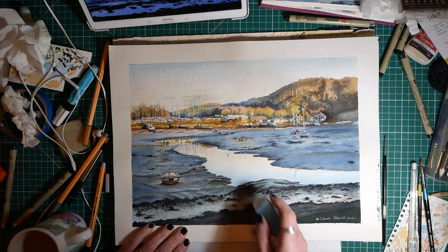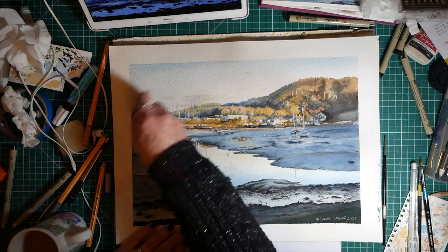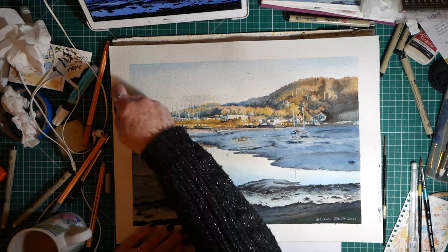Here I'm just erasing the last few bits of my original pencil outlines.